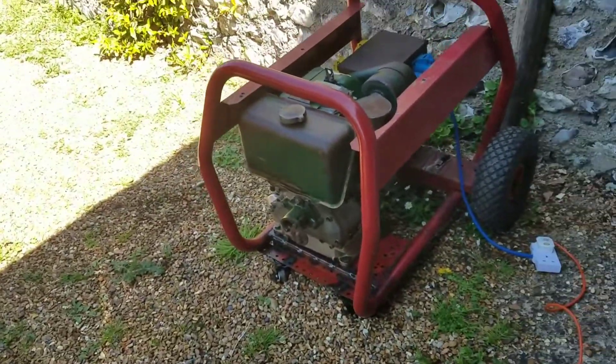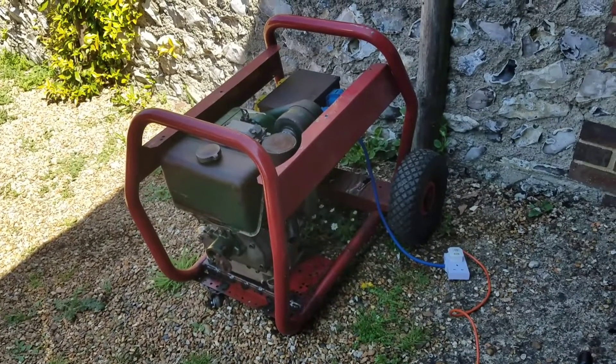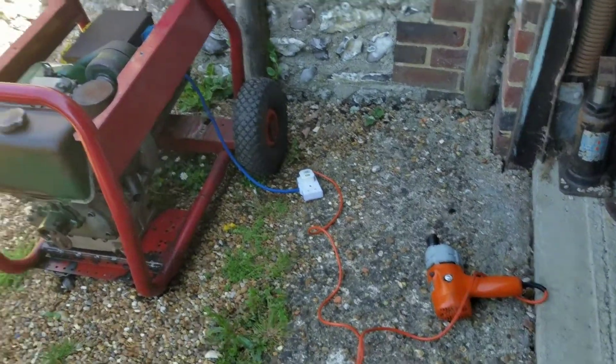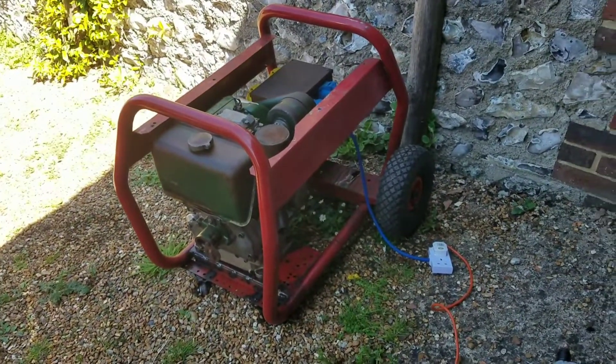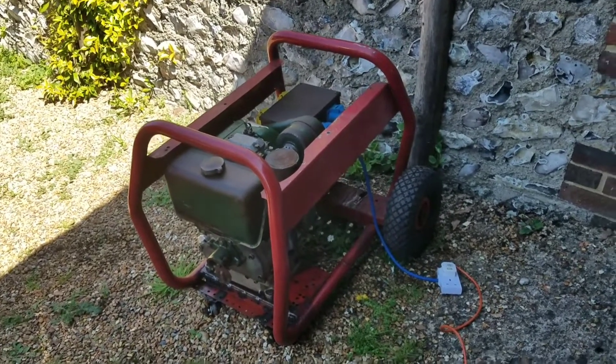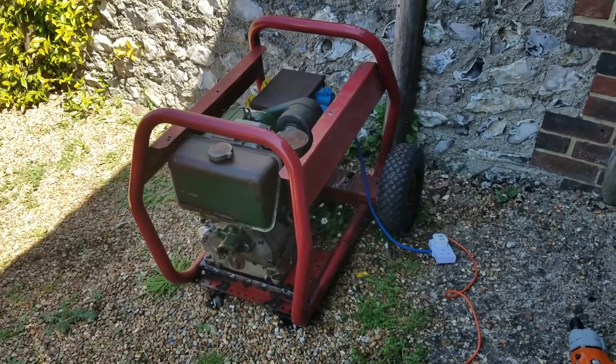Absolutely nothing wrong with that machine - it fired up pretty much first turn and it chucks out a decent amount of power, certainly enough to run the drill and everything else I've ever tried to do with it. The only reason I'm assessing this today is last night we had a power cut and half the street was without electricity.